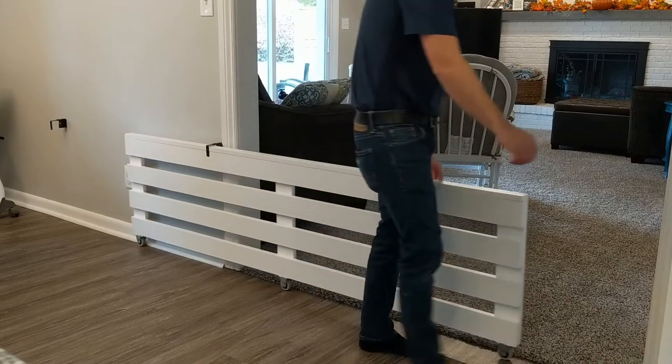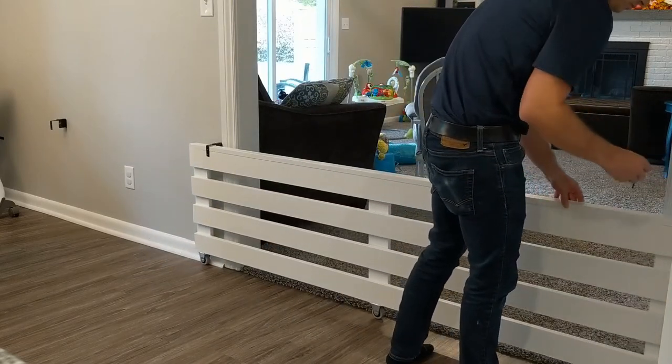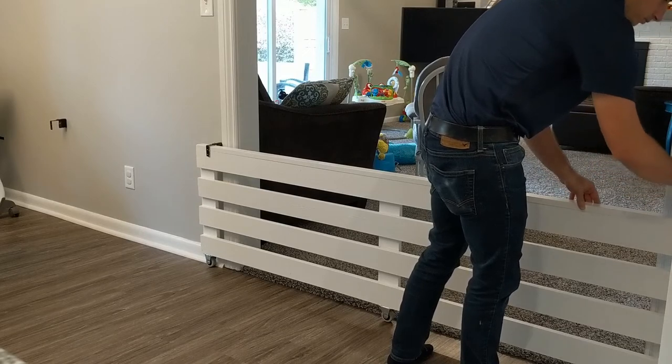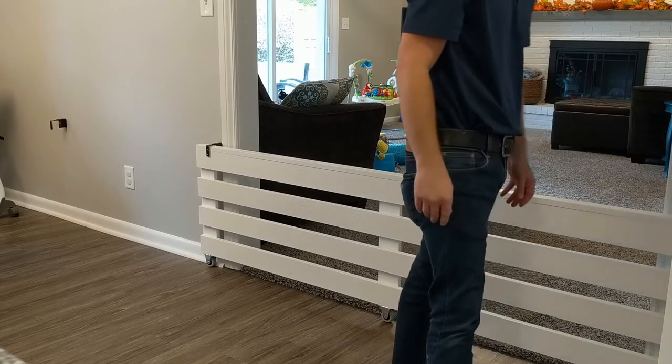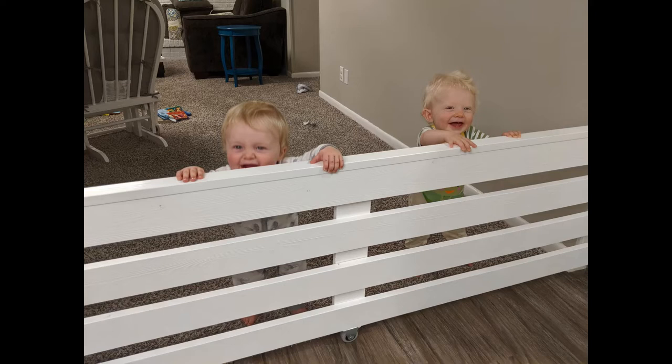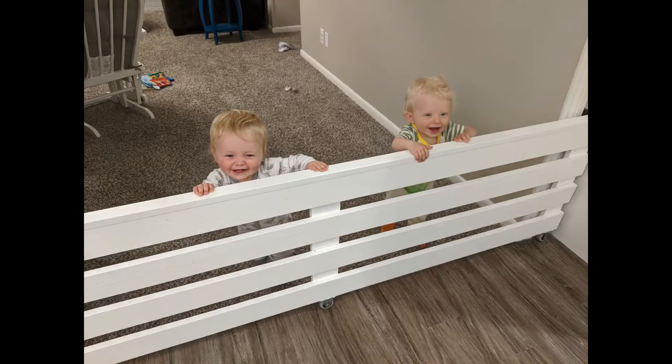But more importantly to me, I didn't want to install a fixed baby gate with a door that would always be blocking this opening. I wanted something that we could easily put in place to keep the boys in the family room when we wanted, but also something that could be moved out of the way. My solution was to create a rolling baby gate that could easily roll in and out of this opening.